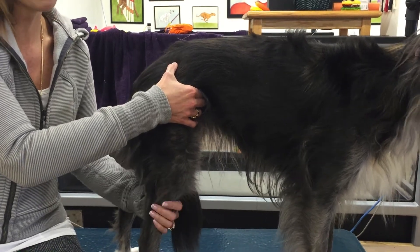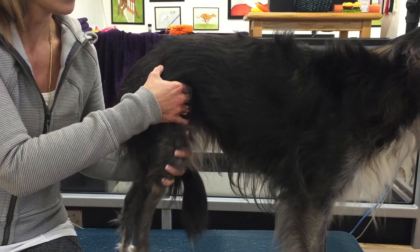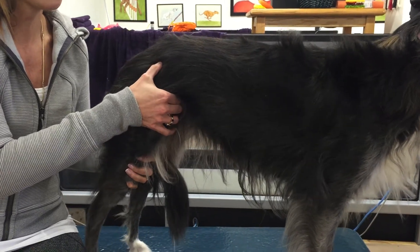Normally, if the dog is not painful, when you flex the hip it'll soften, and then when you extend the hip it'll tighten.